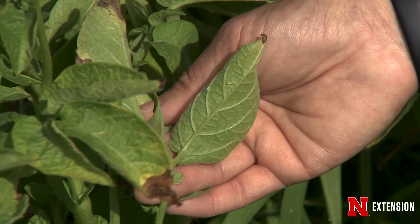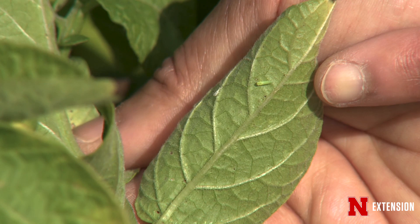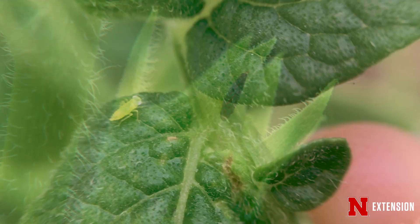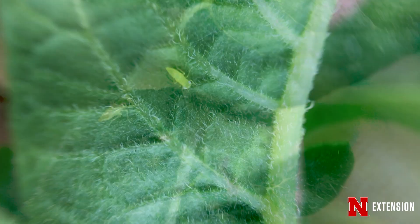Hopper burn is a visible condition and a symptom that you may have leafhoppers. Leafhoppers migrate from the Gulf Coast where they overwinter on alfalfa crops, and migrate northward in the springtime on the wind, landing in the Midwest around June. So it's important to scout those plants early to find out if you've got leafhoppers — especially the nymphs — before that damage shows up on the leaves.